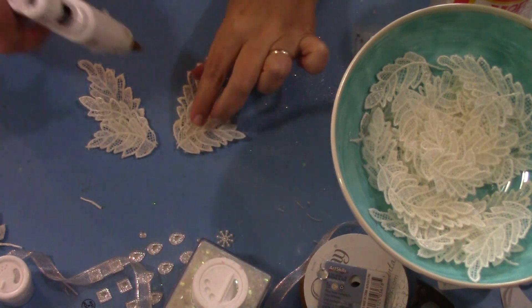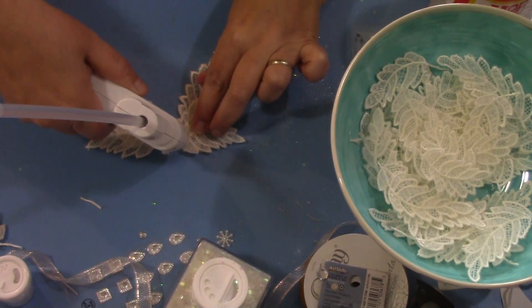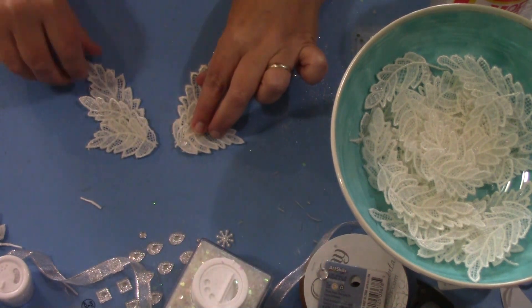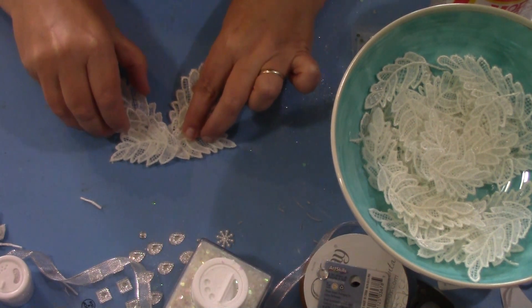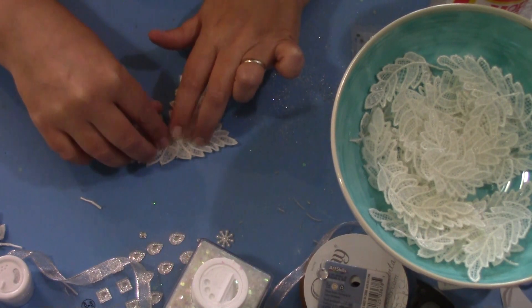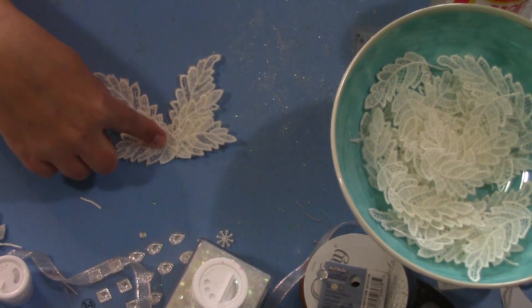I'm going to go ahead and put a little bit of glue there — it's not going to take a lot — and then I'm going to pull these over and hold that just a few seconds until that sets.